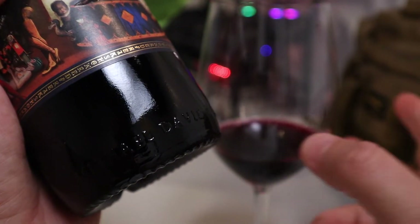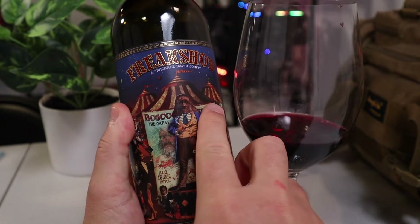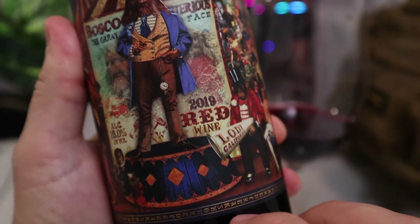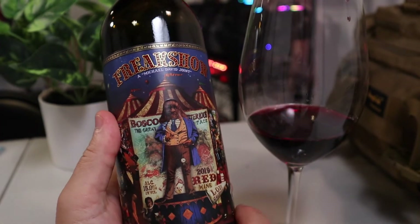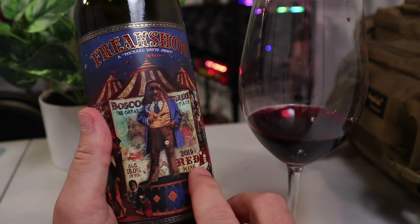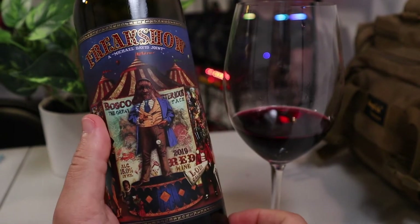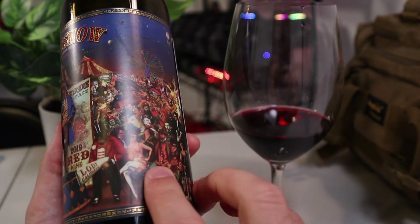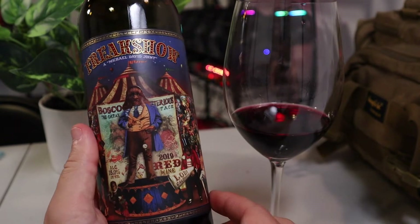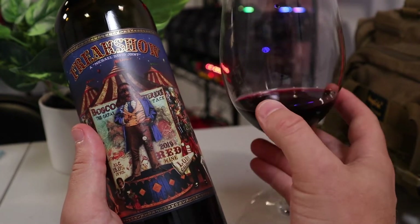With the recording of this video, I'm enjoying the one and only Freak Show — it is the Red Blend here. 2019 Red Wine, the Red Blend from Lodi, California. It is a fantastic red blend. I will say I enjoy their Cabernet more so than this one. This one is a little less full-bodied, has some interesting tasting notes, more earthy tone than the fruitier version of the Cabernet Freak Show. But this is still a fantastic wine to enjoy.